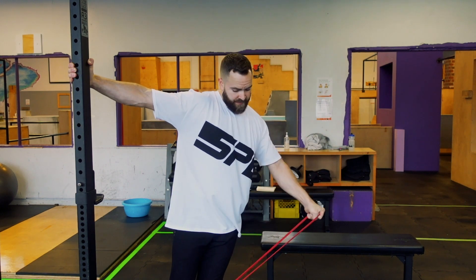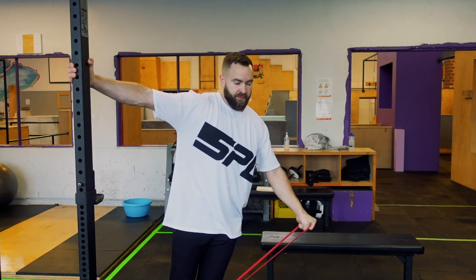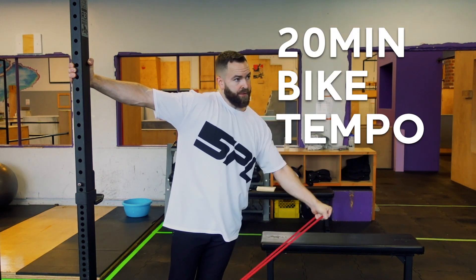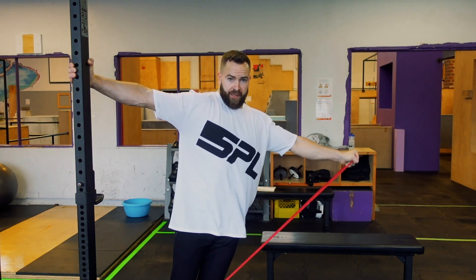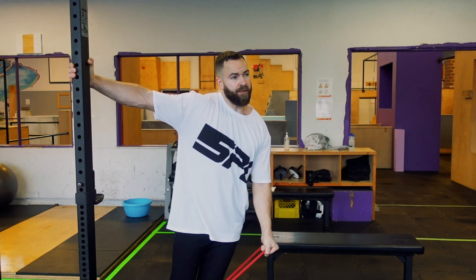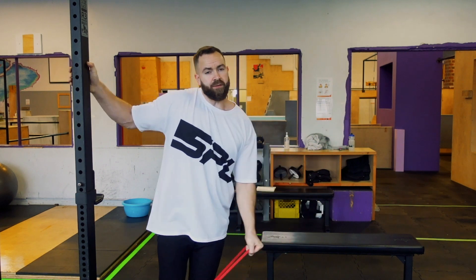Next I'm going on to shoulders, biceps, triceps, which you can basically have no rest in between, so I like to superset those. I got really busy yesterday and had to skip my tempo workout, so I'm also going to be hopping on a bike after this, then going home to eat, get some work done, and come back to do some light flow parkour.